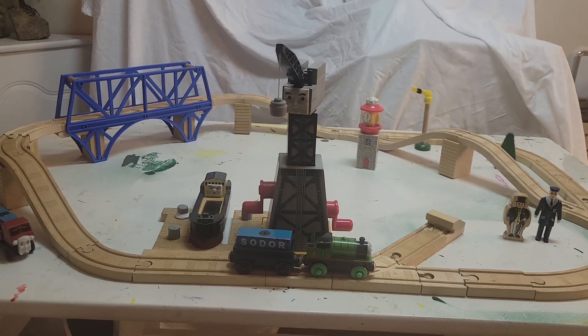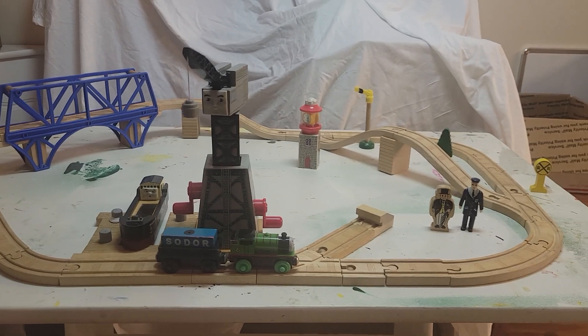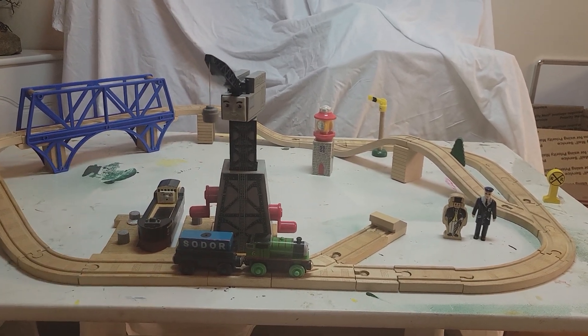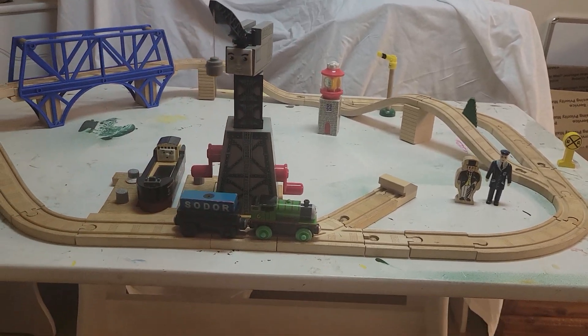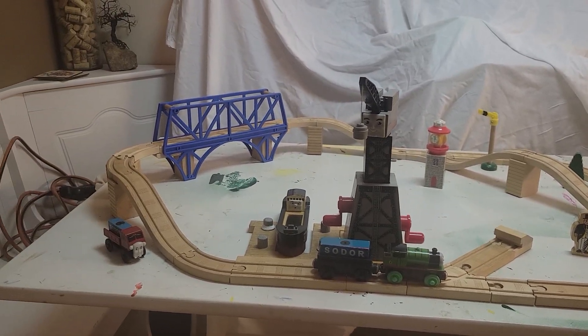The Down by the Docks set was first introduced to the Thomas Wooden Railway line back in 2002, and remained basically untouched for its entire lifespan, with the only difference being they switched out the Cranky model with a newer update, up until 2010 when the set was discontinued.